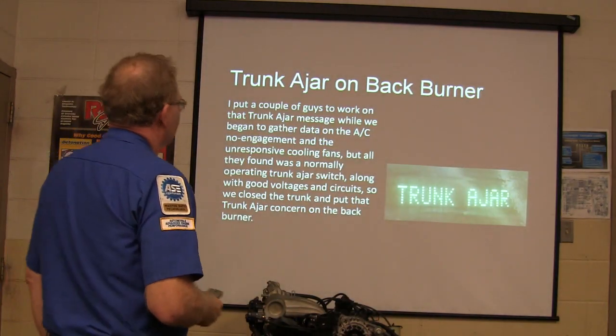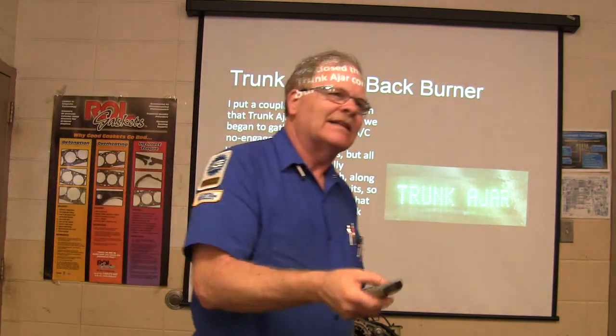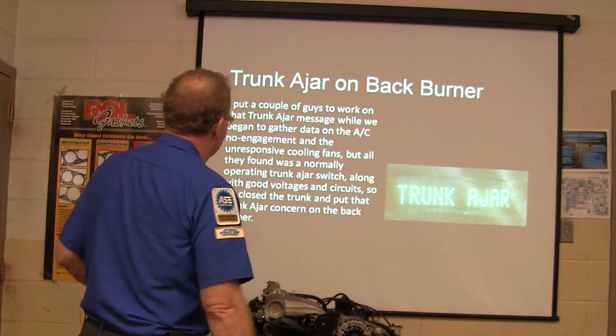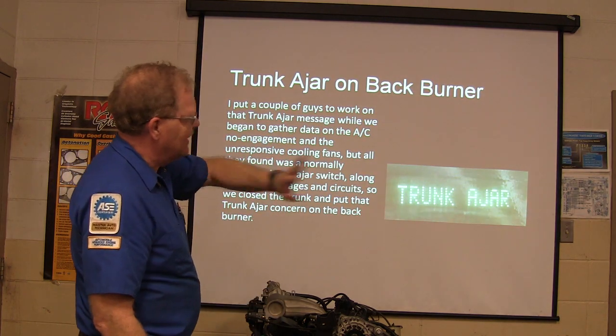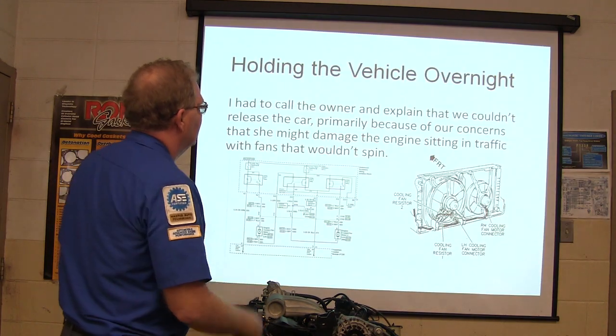We put a couple of guys to work on the trunk ajar message — find out why the car thinks the trunk is open when it's not. There's a little switch that goes on when the trunk is open and they looked at the wires all the way back. Didn't see anything going on, so we put that on the back burner because we had other more important problems to worry about first.